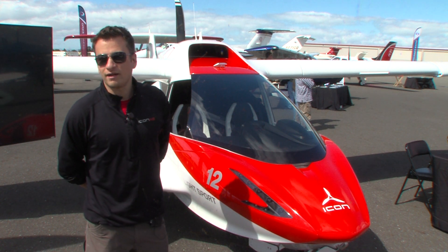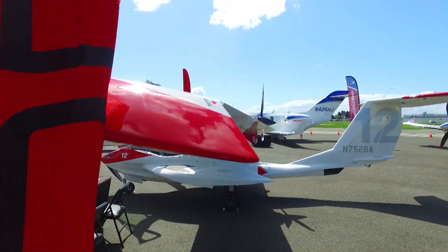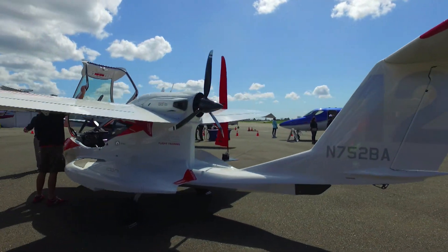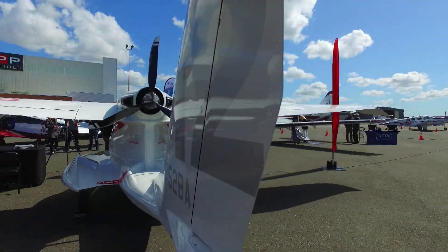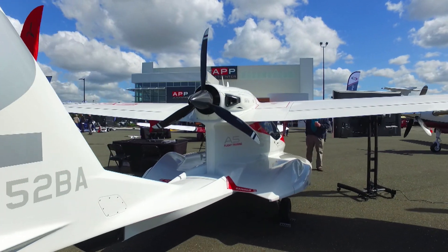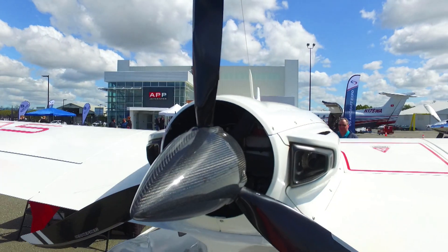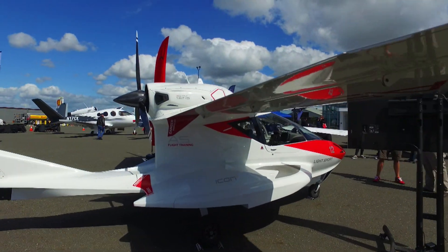My name is Ryan Arndt. I'm with Icon Aircraft and we've got the brand new A5 here. It's an amphibious light sport aircraft. The main selling points are the wings fold. We offer a trailer for it so you don't need an airport anymore. We've got a lot of off-airport access now that really enables the clients and the owners to enjoy kind of freedom from traditional aviation.